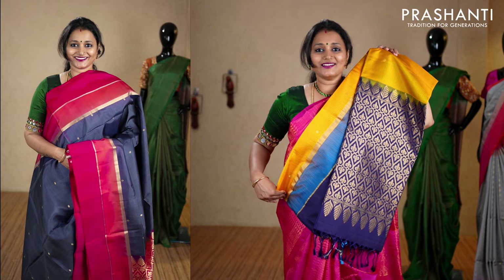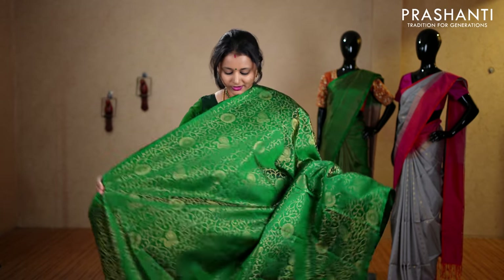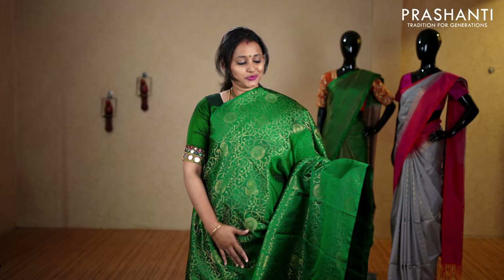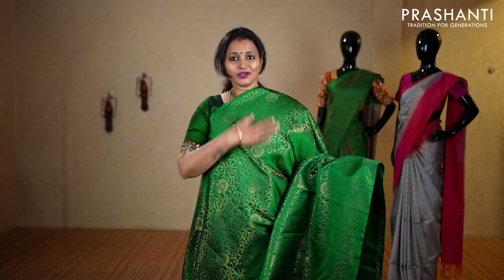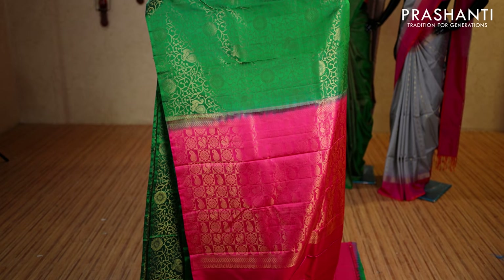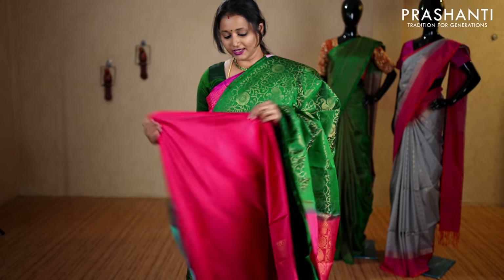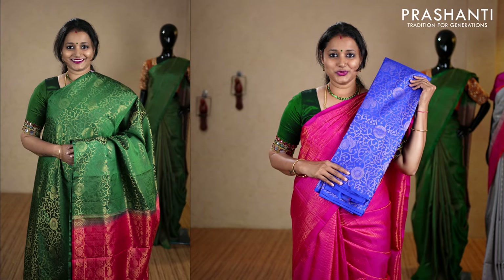Dark green with peachish pink — one more in borderless style with all-over floral zari brocade weaving, beautiful rudrakshams and peacocks throughout the saree. It has a contrast rich zari woven pallu and a plain blouse in peachish pink, priced at ₹9,890. We have wine color, royal blue and sap green, and peacock blue and navy blue.